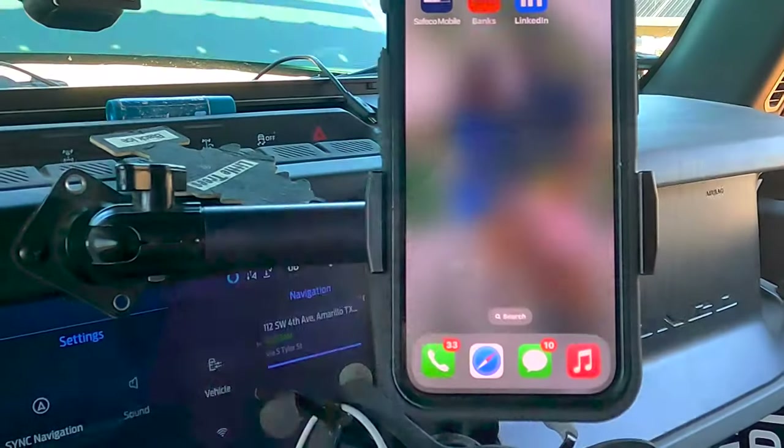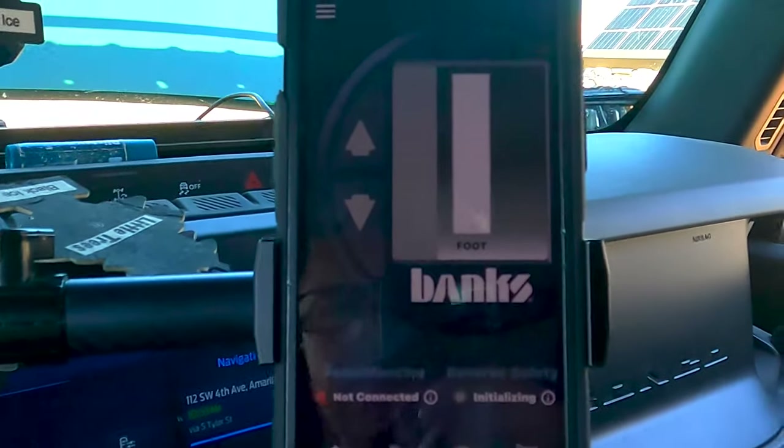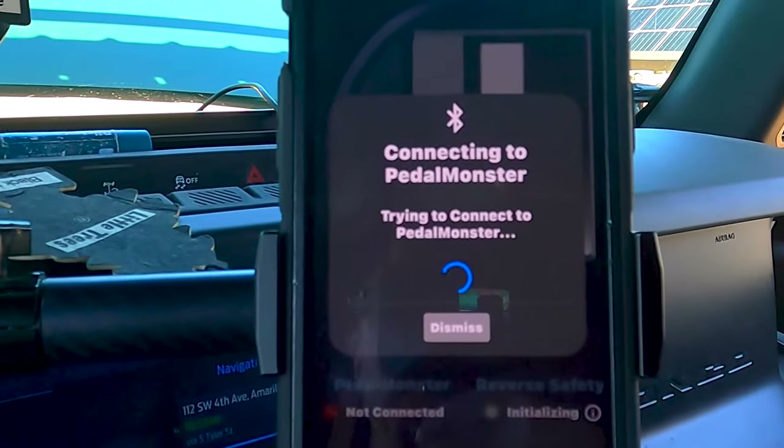We're back in it, install is complete. I showed you that, so we're just going to take a drive. I'll tell you now it's in stock mode and it is absolutely stock - same thing, nothing different. Let me turn you around so you can see the interface. I think we just want to turn it up right off the bat and see what it does differently - so let's go to Track mode. Here's the Banks app - we hit Banks, open it up, and it's going to connect to the Pedal Monster.